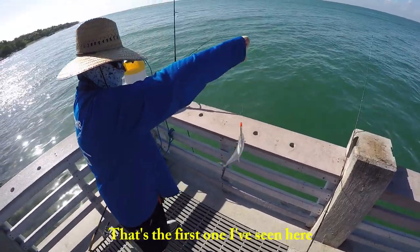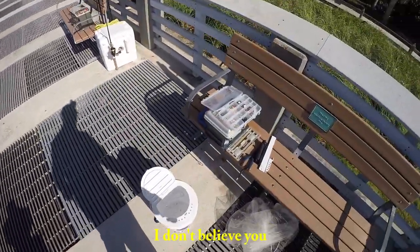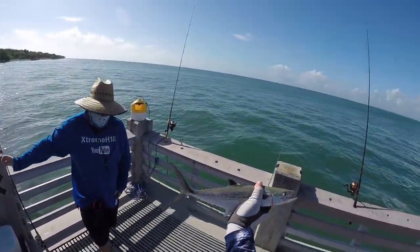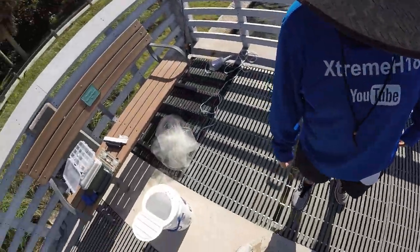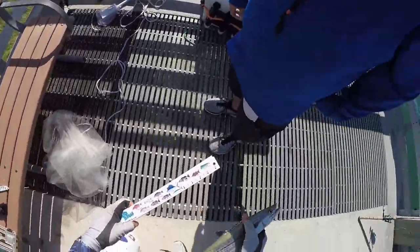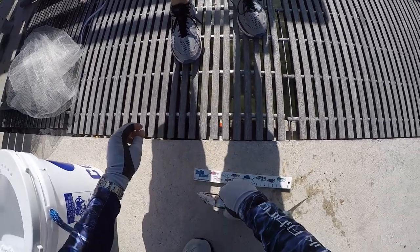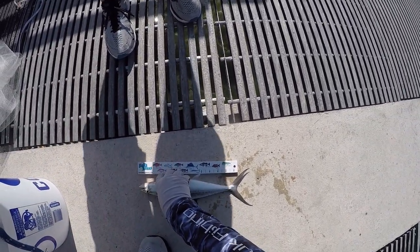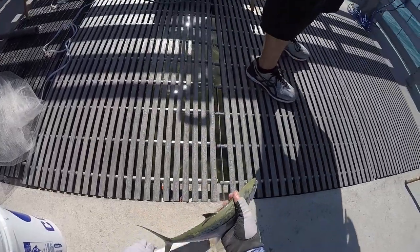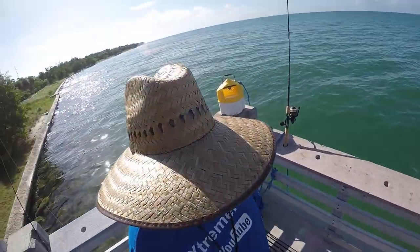He might be legal, he may not be legal — measure him. No, that's the first time I was going to get out. My first Mac! Check out that Mac, guys — that's a little Mac my cousin caught. Super nice, bro. Want to see if he's legal? I think he's probably a hair short. He's got to be 12 to the fork. Yeah, he's not — he's close, but he's not. He actually is, but he's so little. He's going to die anyway. Let's use him for bait.